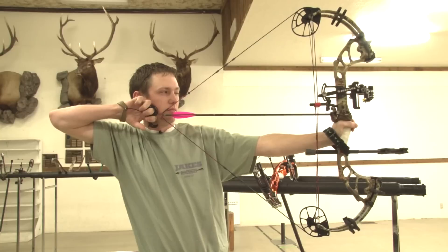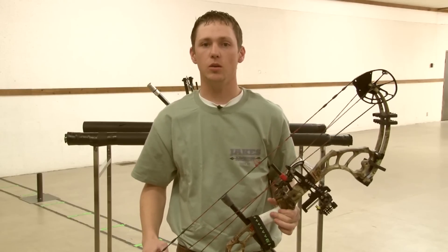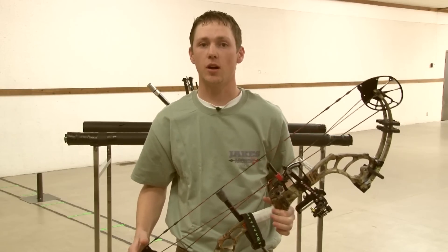Hi, this is Drew with Jake's Archery in Utah. I'm going to explain the compound bow and how it's used in archery. Your compound bow is most commonly used, at least in the United States, for hunting.